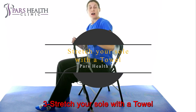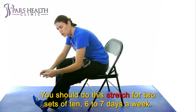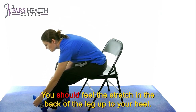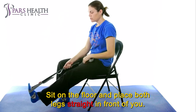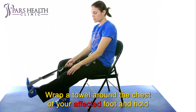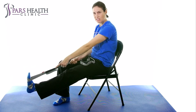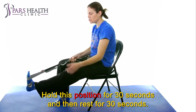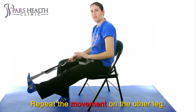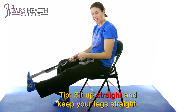Number 3: Stretch your sole with a towel. Do this stretch for 2 sets of 10, 6 to 7 days a week. You should feel the stretch in the back of the leg up to your heel. Sit on the floor with both legs straight in front of you. Wrap a towel around the chest of your affected foot and hold the two ends in your hands. Keep the leg straight and pull the towel towards you. Hold for 30 seconds, then rest for 30 seconds. Repeat on the other leg. Tip: sit up straight and keep your legs straight.